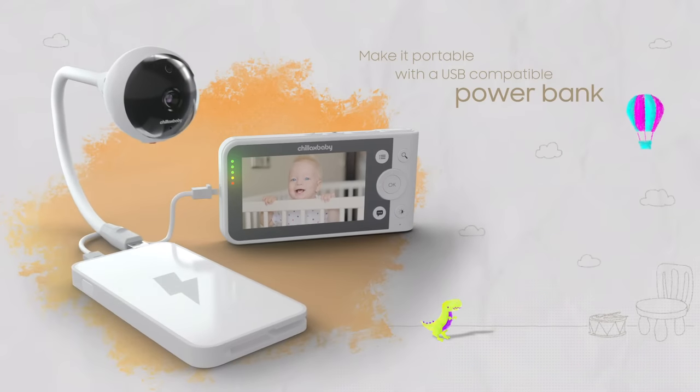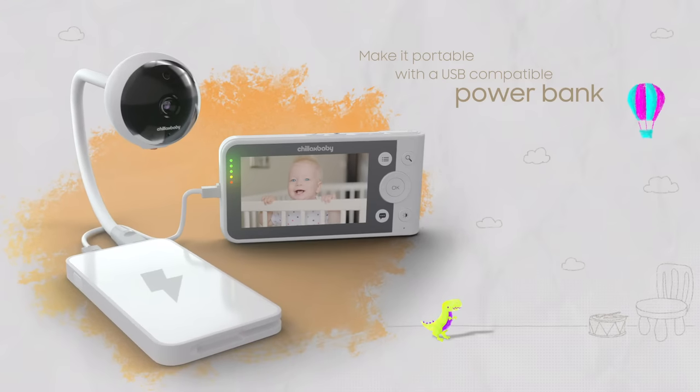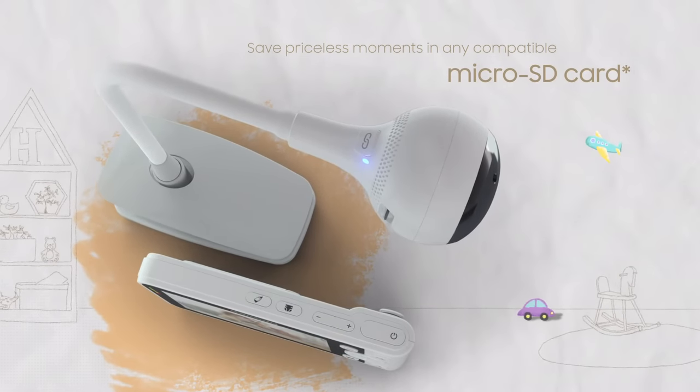Make your camera portable or extend the life of the battery on your monitor using a power bank. No limits. Easily log events like feeding or diaper changes with the buttons on the monitor.